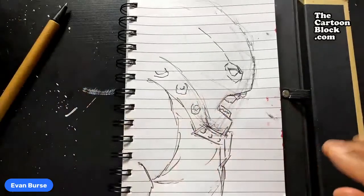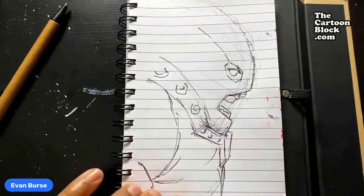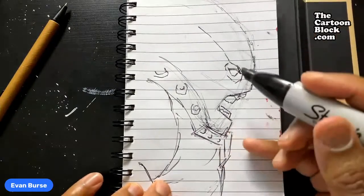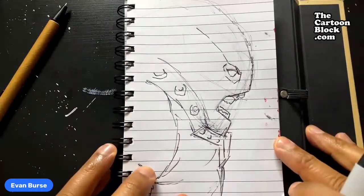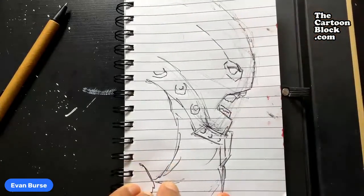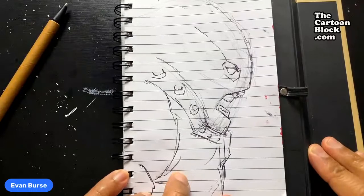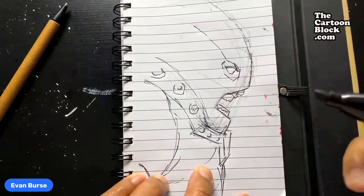Let's go ahead and drop in the shadows on it. Everybody feel free to go ahead and share this link with your friends who are interested in drawing. Give me some hearts and thumbs up — I need some more likes. Let's see, I need some more light on him over here. Who can beat Juggernaut? Go ahead and holla at your boy.